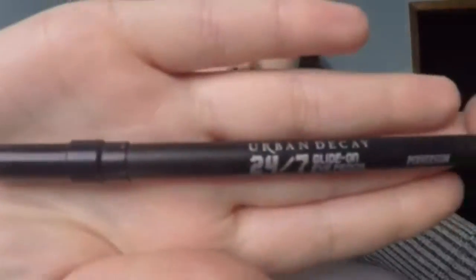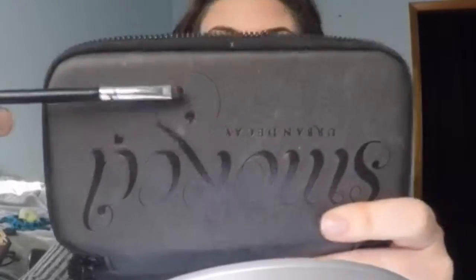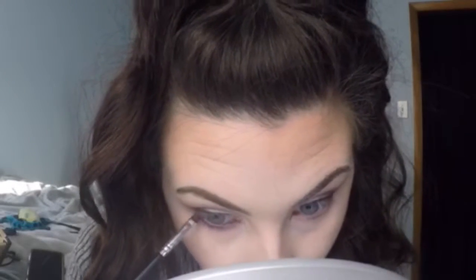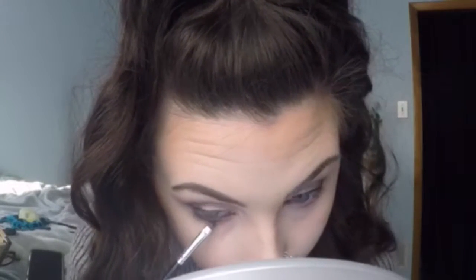With the M330 I'm blending my lower lash line out. With some black eyeliner I'm lining my waterline. Then with Blackout by Urban Decay and the smallest, densest thin brush — this is a BH Cosmetics brush — I'm putting it right next to my waterline to give that smoky effect. You get a smoky effect by putting it as close as possible to the lash line, not over everything.